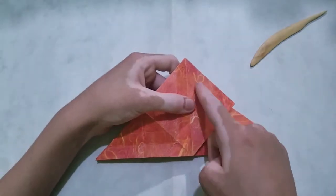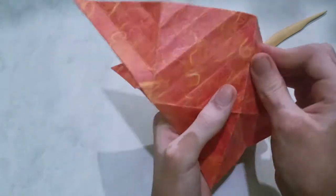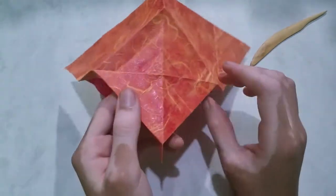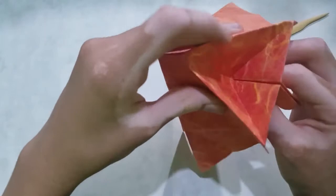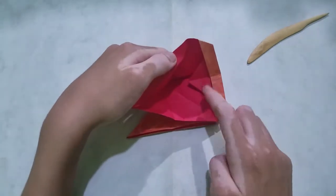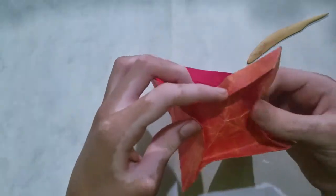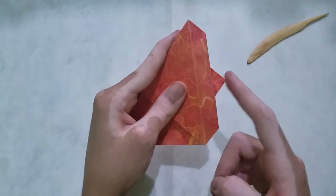Now we're going to open sink in and out along these folds. I'll start with this one. Now sink this flap back out. And sink in one more time.